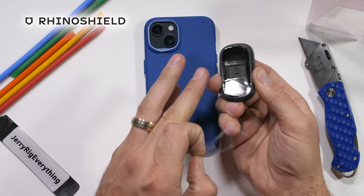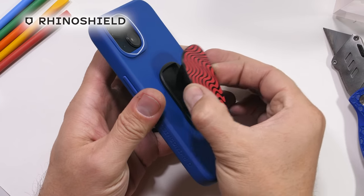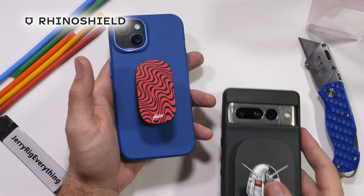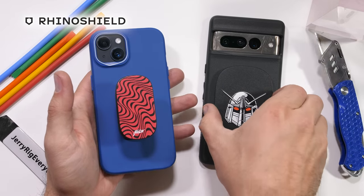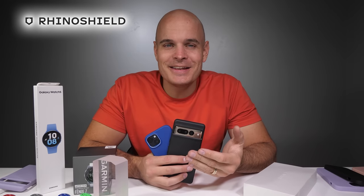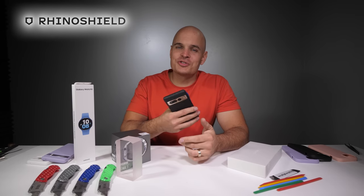Whether you need a more solid handle on your device with a pop-out grip max or grip mini, or you just want 360 degree protection for your own phone or as a gift for someone else, the link is down in the description. Unfortunately, RhinoShield did not send me any cases from their NASA collection, but you should definitely scroll through those because there are some real winners. Huge thanks to RhinoShield for sponsoring this video. Now it's time to see if all of these companies are telling the truth about their sapphire.